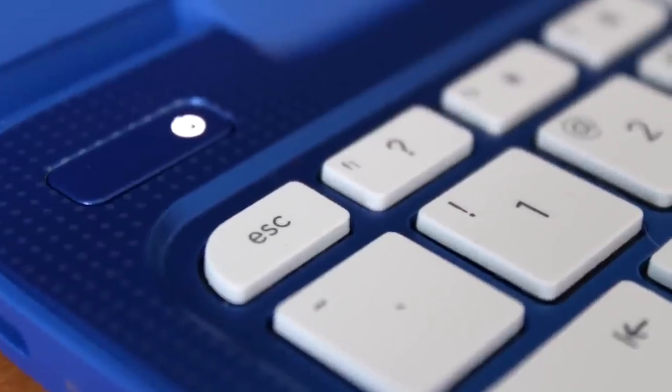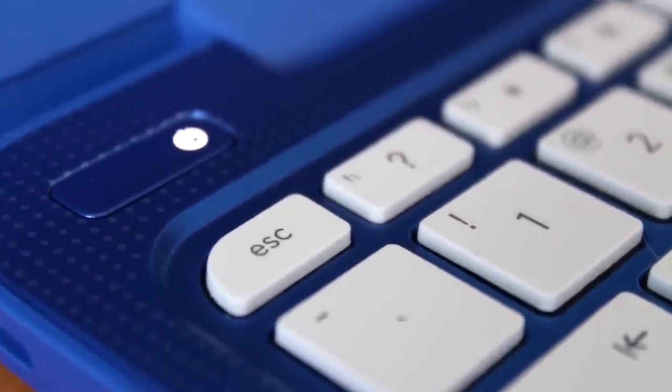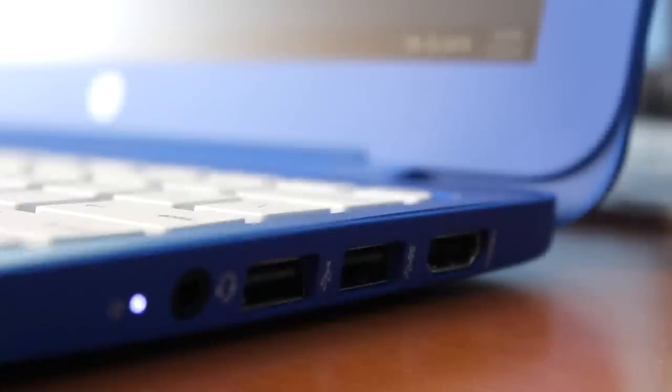Starting out my review, let's talk about the pros. First and foremost, the HP Stream 11 is extremely light and portable. I love the idea of simply picking this thing up and going about my business. Because I primarily bought myself the HP Stream 11 for the purpose of blogging. Sometimes it's nice to get away and relax on the couch, enjoy some movies in the background with Netflix, and just blog using my HP Stream 11. It's a very convenient experience.